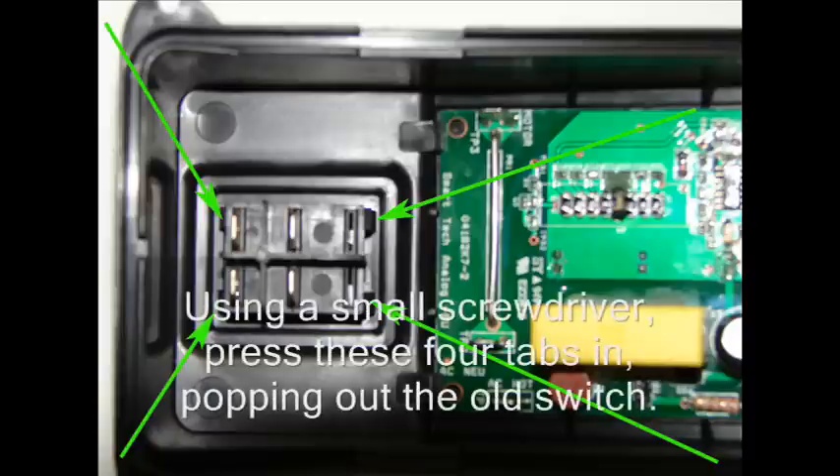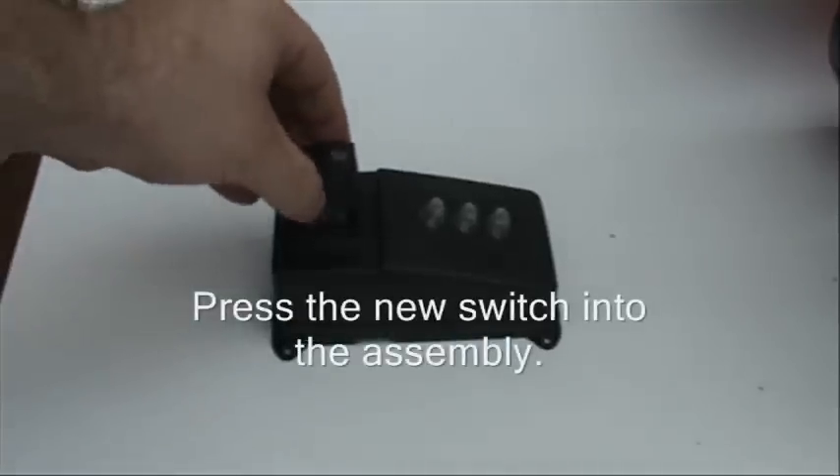Using a small screwdriver, press in the four tabs to release the switch. Insert the new switch into the switch housing.